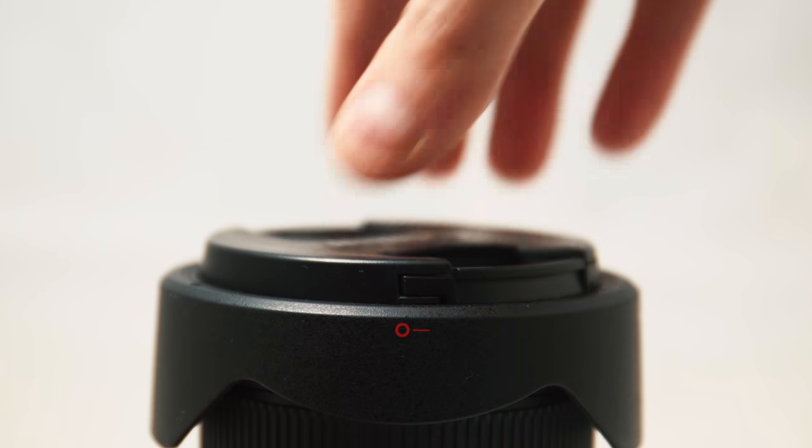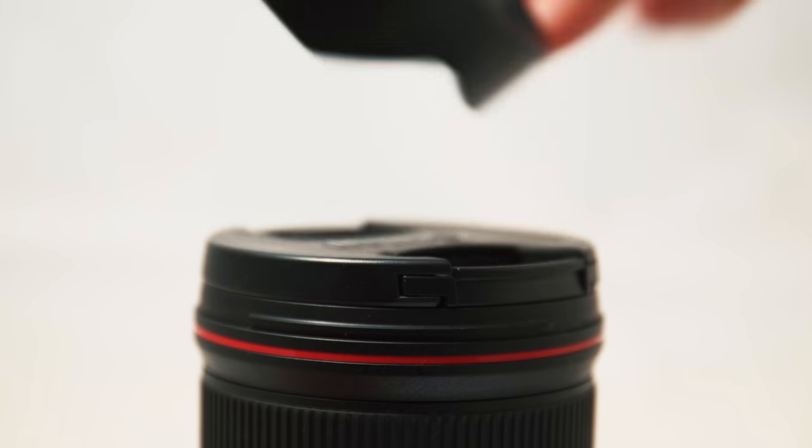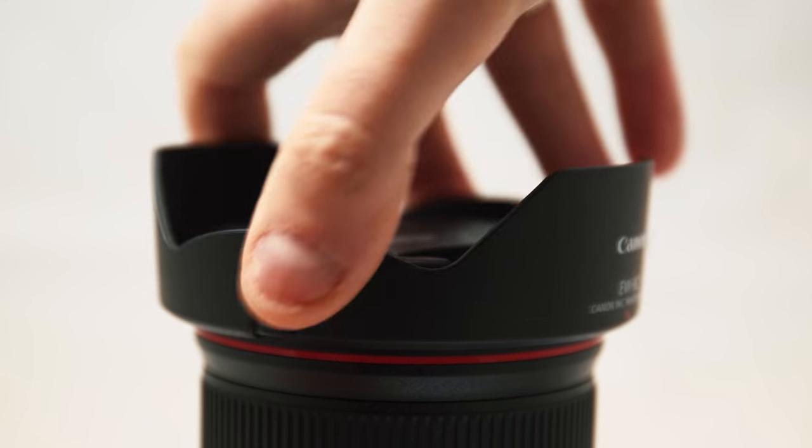Another surprise was the quality of the lens hood — it snaps really nicely into place and stays there. The lens hood on my Canon 24-70mm f4 IS is pretty feeble, and replacements are very expensive. So I thought this is not something Canon should mess up, and they didn't.